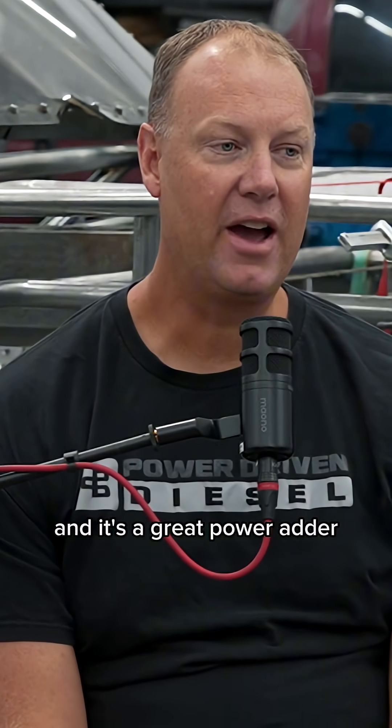Now, I do love nitrous, and it works very well in the Cummins cart. It's a great power adder, but it's limited.